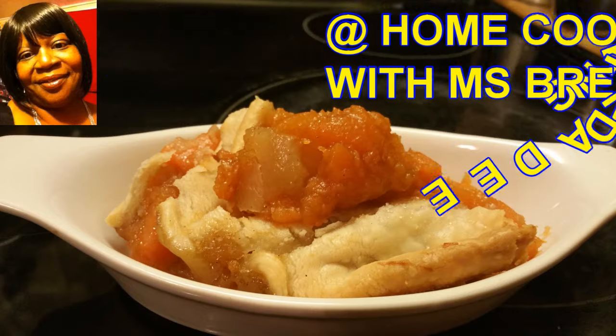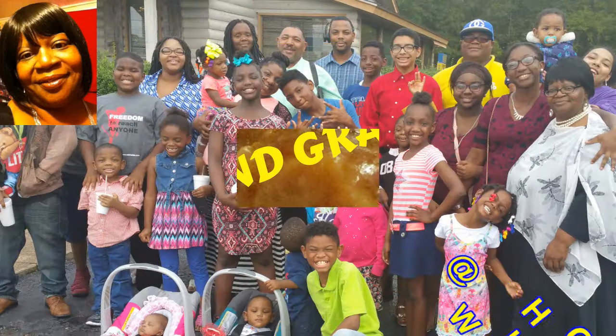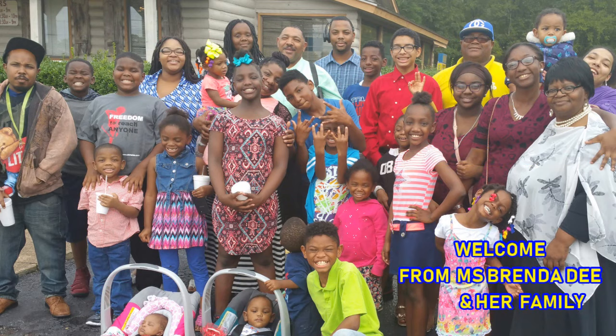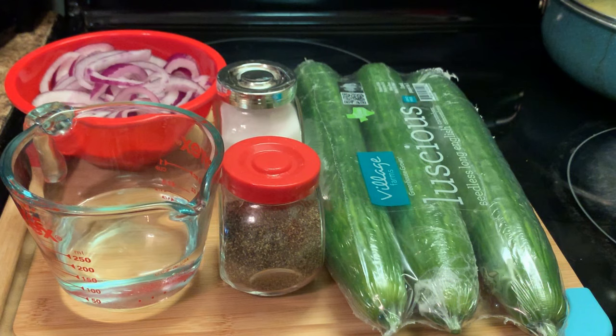We are at home cooking with Ms. Brenda D. So welcome from Ms. Brenda D. and our family. That's a hit! Hello everyone. How are y'all doing on this nice fine day?